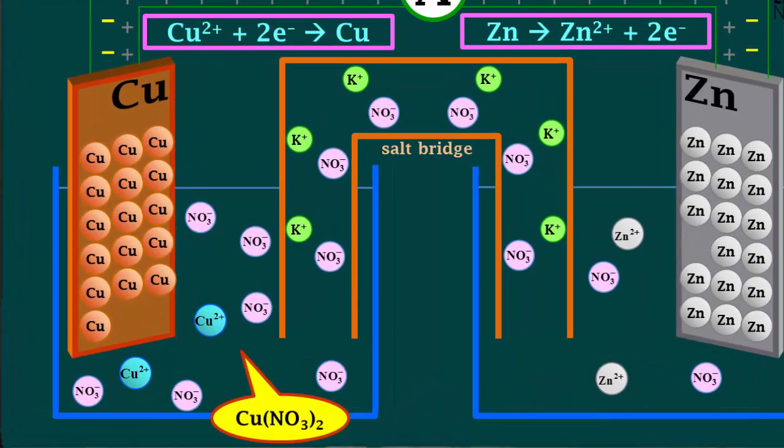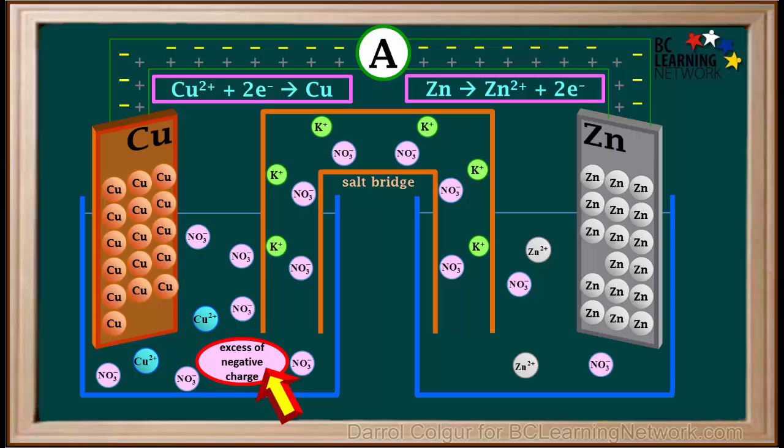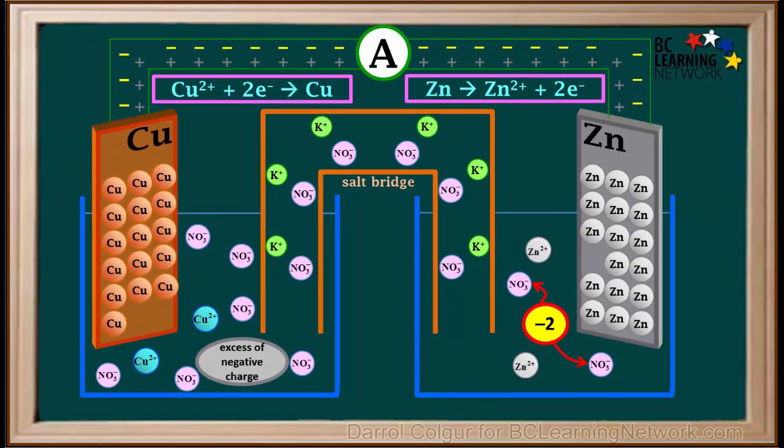Now we'll focus on the ions in the container with the copper 2 nitrate solution. In our example, one copper 2 ion was used up. The two copper ions that remain have a total charge of positive 4, while the six nitrate ions have a total charge of negative 6 — so there is an excess of negative charge in the left container. In the container on the right with the zinc nitrate solution, one zinc 2 plus ion was produced. The two zinc 2 plus ions now present have a total charge of positive 4, and the two nitrate ions have a total charge of negative 2 — so there is an excess of positive charge in the right container.